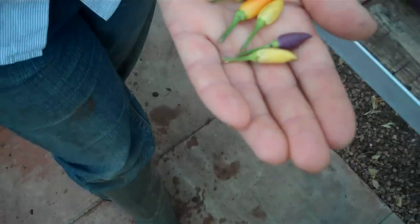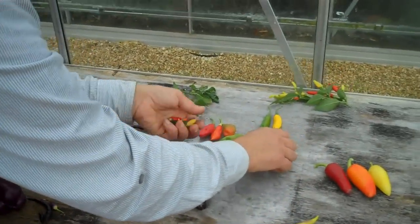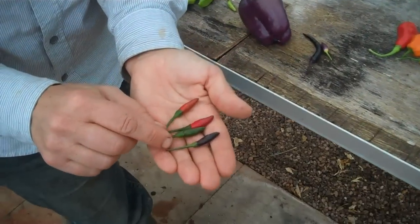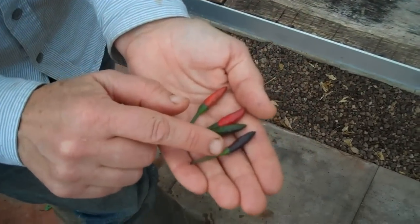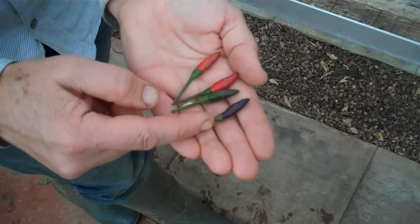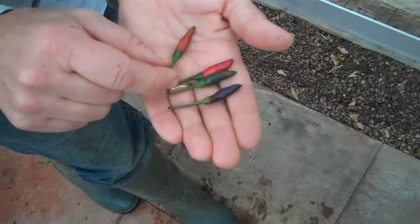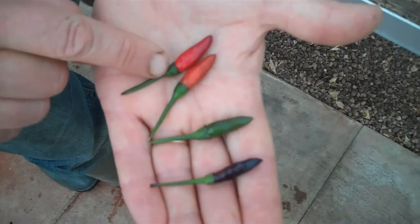But if the underlying chilli is green, not yellow, then you get this. Because it's green, the purple on top makes it look almost black. Then as the purple pigment breaks down, the chilli actually turns green, then to orange, and then red.